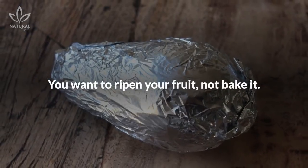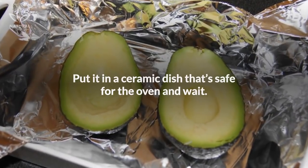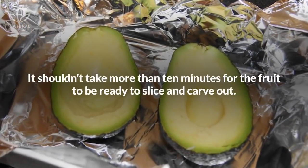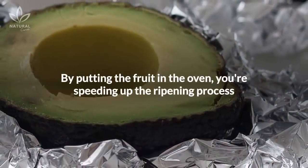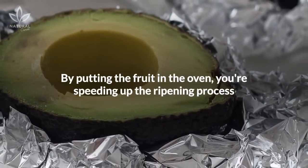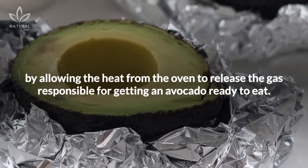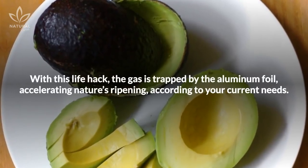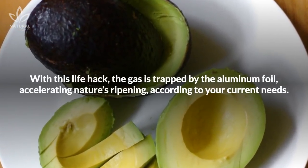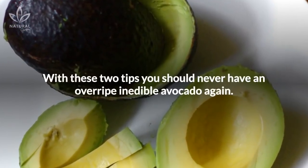You want to ripen your fruit, not bake it. Put it in a ceramic dish that's safe for the oven and wait — it shouldn't take more than 10 minutes for the fruit to be ready to slice and carve out. By putting the fruit in the oven, you're speeding up the ripening process by allowing the heat from the oven to release the gas responsible for getting an avocado ready to eat. With this life hack, the gas is trapped by the aluminum foil, accelerating nature's ripening according to your current needs.